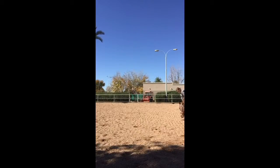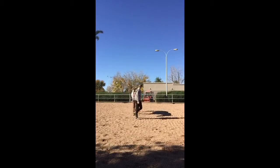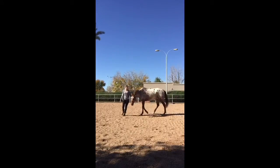Now I'm just going to let him relax after doing some work. This is why we're working on liberty — he tends to listen for the first five minutes and then he decides he doesn't really want to listen or work anymore and just loses his focus. Here I'm asking him for the trot but he's sort of lost his focus — he goes into a faster walk but doesn't quite get to the trot. Once he gets to that point of not really wanting to work, I'll just let him stop and relax.